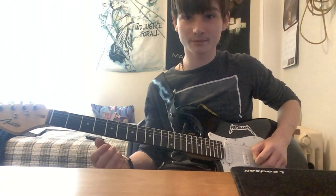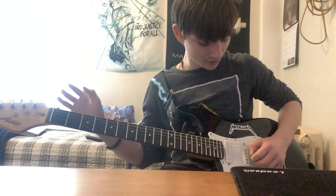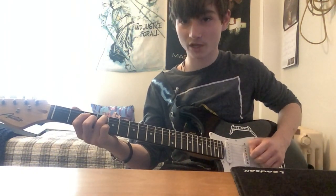Then you go to the fifth string and play that open twice — no fretting. Then you go to the fourth string and play that open. Then you go to the third string, fourth fret.